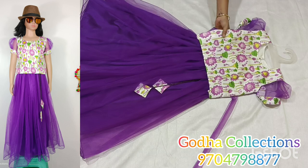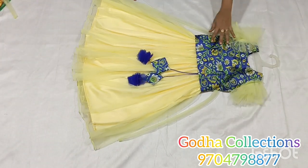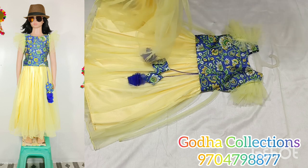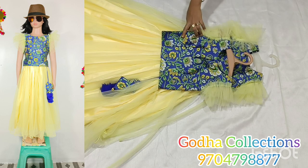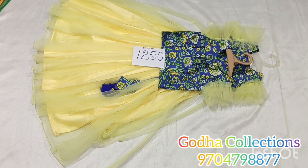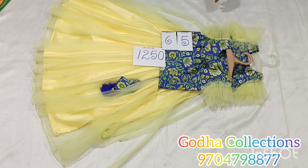Digital print blouse with plain netted blouse. 5 and 6 size available. Colors include blue, lemon yellow, light yellow, and palette green mix and match. Color combination is very good.